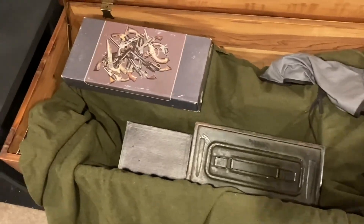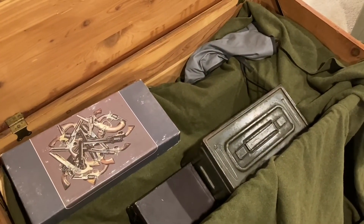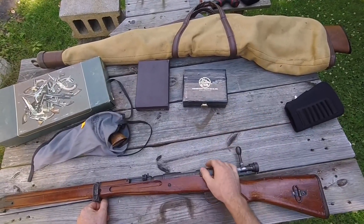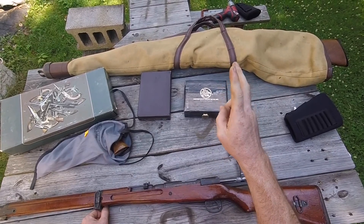He always joked that if anything happened to him, to go grab the big cedar chest in his bedroom right away, because there was stuff in there he did not want falling into the wrong hands. Well, the inevitable happened, and I did exactly what he told me, though the prospect of my hands being the wrong hands is a very real possibility. Let's just say that some of the stuff under that green blanket was of questionable legal status.